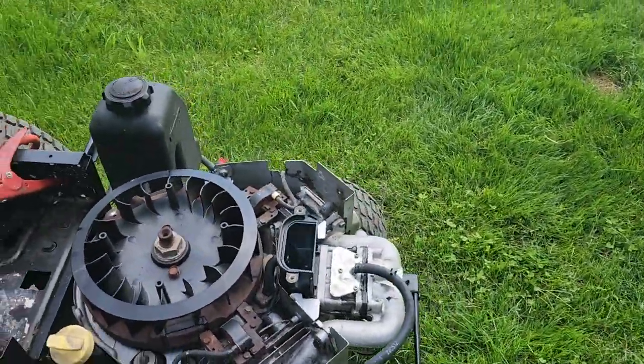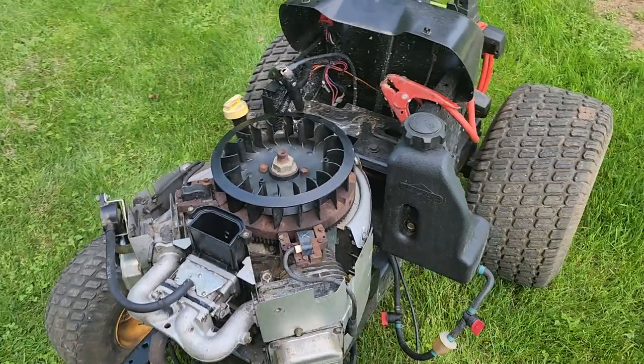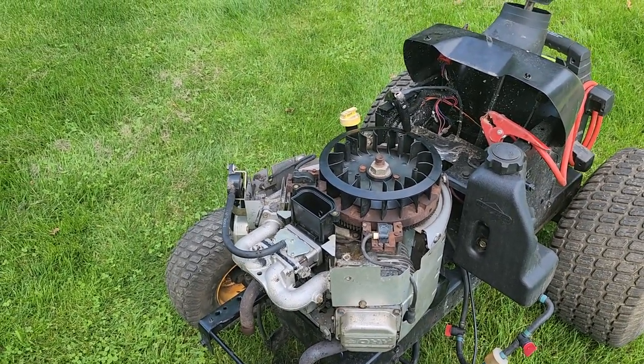Okay, it runs. It sounds pretty good. And considering what I started off with when it comes to this engine, I got a good one here.